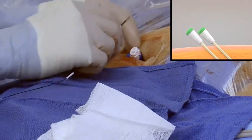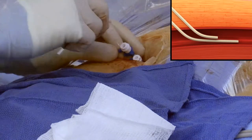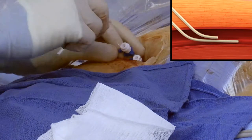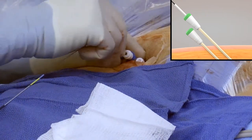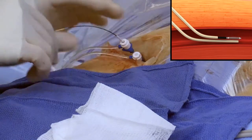Pull the proximal sheath back 3 to 4 centimeters or 1 and 1/2 inches. Care must be taken not to lose vessel access. With short strokes, insert Vascade MVP until the white lock is midway into the hub of the existing short sheath.